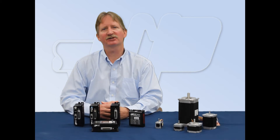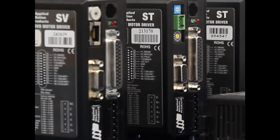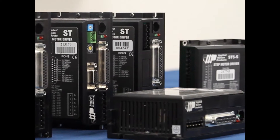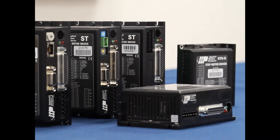In this video we're going to introduce you to our ST Ethernet stepper drives and show you how to set them up. In front of me are some of the members of our popular STDC powered step motor line. All models include optically isolated I/O, anti-resonance, and electronic damping, plus a powerful, efficient amplifier.